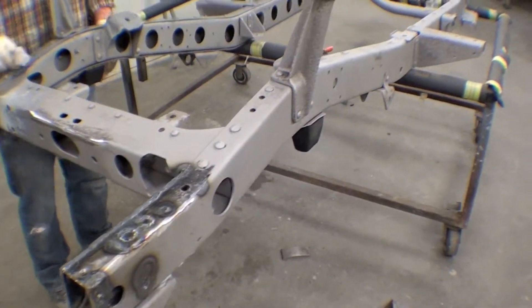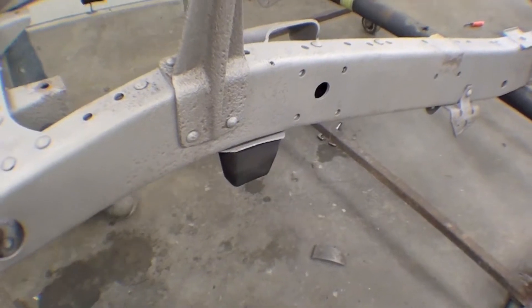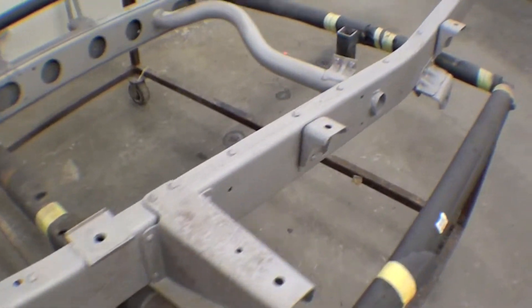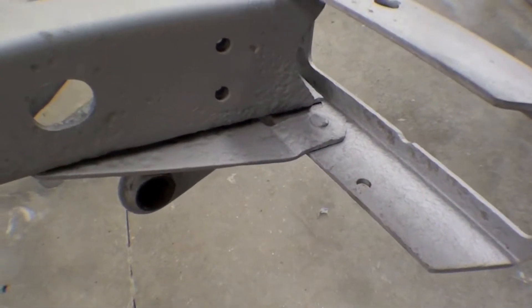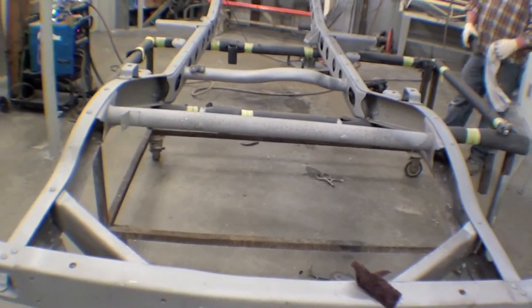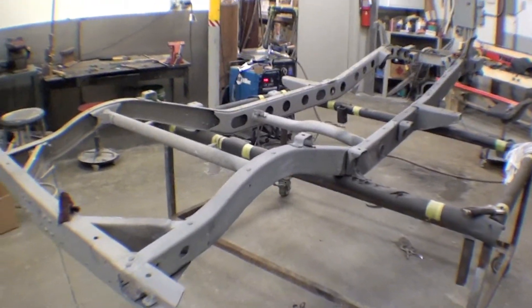We've gone right through and sandblasted. We've got the bump stops there — we're going to keep these and maybe remove them before painting. Everything's cleaned up really well. Our next stop is going to be paint. Our leaf spring gussets are in pretty darn good shape, as well as the frame gussets and rear cross members. So we're not far from paint here — get it into a nice black color.